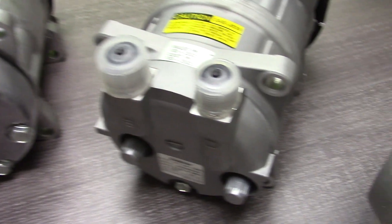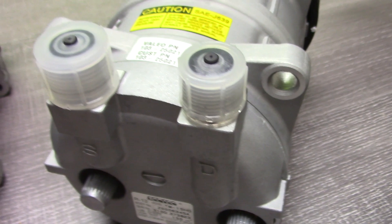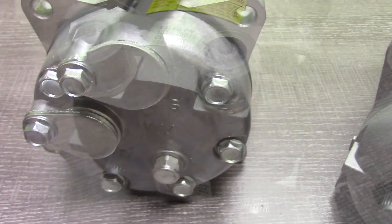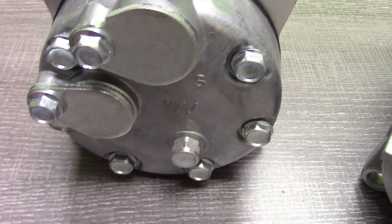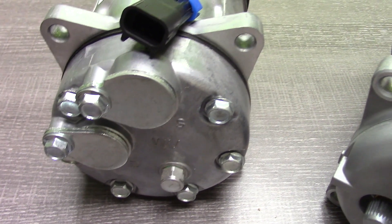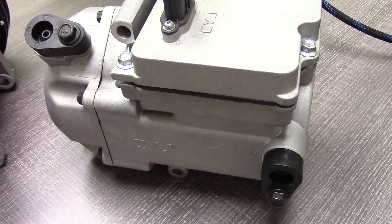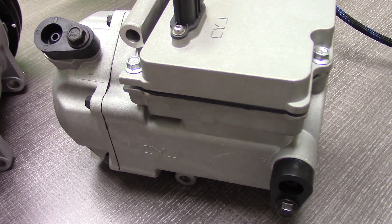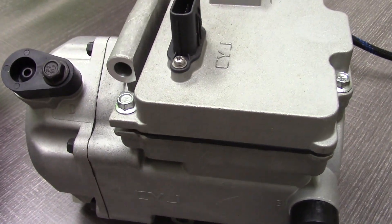That brings us to our fourth feature or attribute that you should verify: the hose connection. How do the hoses connect to the compressor, and is the replacement the same? Here in this sample, we're looking at two hoses coming from the rear but from the top of the compressor. In this other sample, we're looking at two hoses that come from the rear but not from the top — directly out of the rear of the compressor. These are likely not interchangeable because the hoses on your vehicle will not be able to reach there; they're literally built to reach a specific place. Here's another sample where the hoses are on two completely different sides. Make sure you pay attention to where the hoses bolt on to the compressor because it can make a big difference when you replace your compressor.